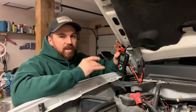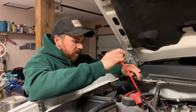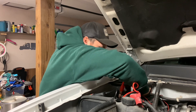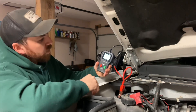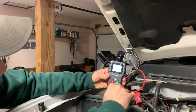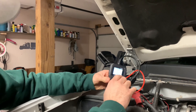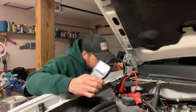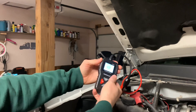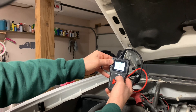I'll leave a link for this down in the description. Let's plug it in and see how it works — red to red, black to black. It lights up and it's asking for battery type: 6 volt, 12 volt, or 24 volt. We have a 12 volt. Now you get to cold cranking amps — you'll have to look at your battery. Here we go, 680 is what my battery is rated at. I'll cruise up to 680.